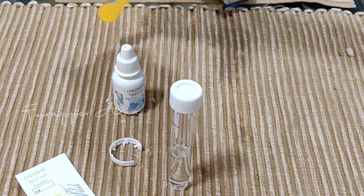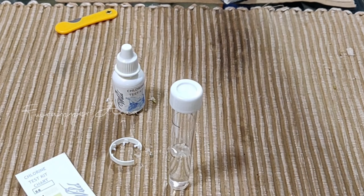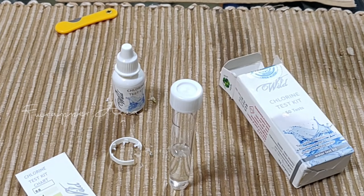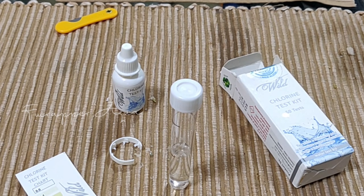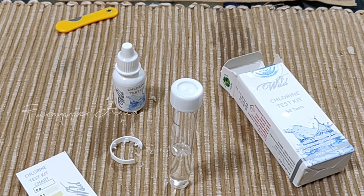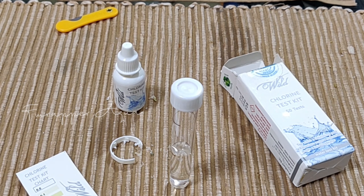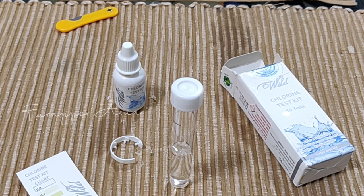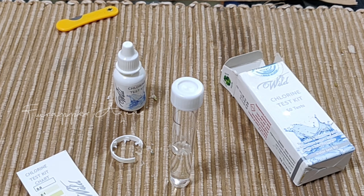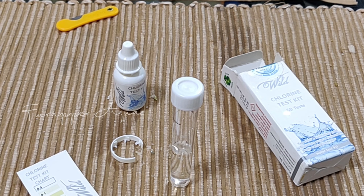So this is just a kit which is handy to keep, especially since a lot of people use direct tap water in their aquariums. It's not very expensive — you can just pick it up and keep it on hand. In case you have a doubt whether there is chlorine in your tank, you can just do a small test. These kinds of small test kits are always good to keep, especially if you are in the aquarium hobby. That's why I thought I should share this video.